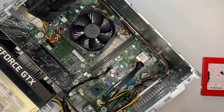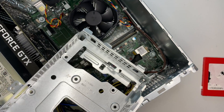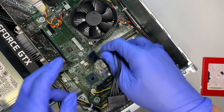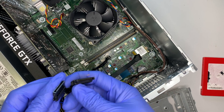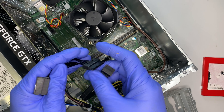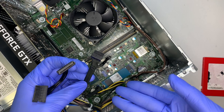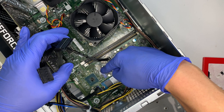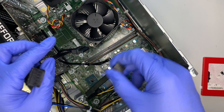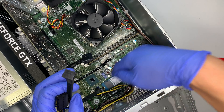Before I install the hard drive, I want to explain the cables. This cable is for your hard drive — the SATA data cable — and there is also a power cable, both of which already come with the computer. You can also see there are two more SATA slots on the motherboard, so you can add an additional SATA cable for a third hard drive.